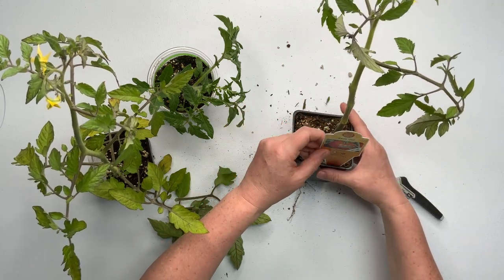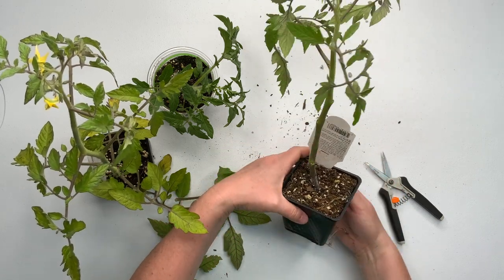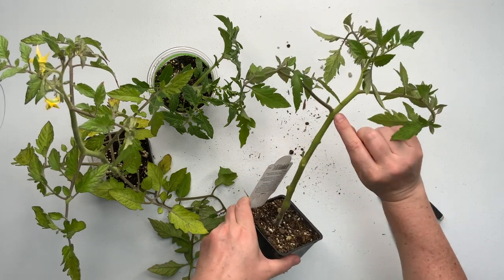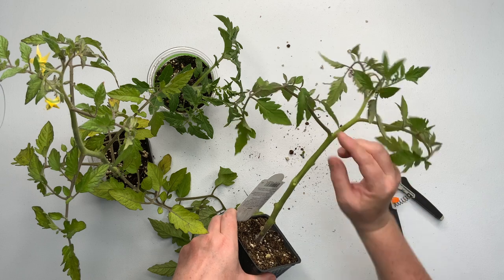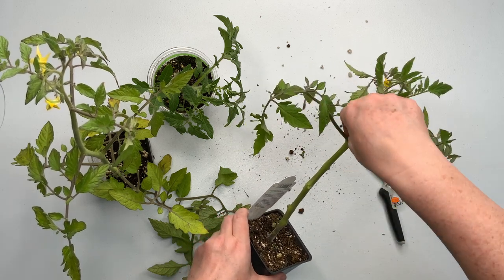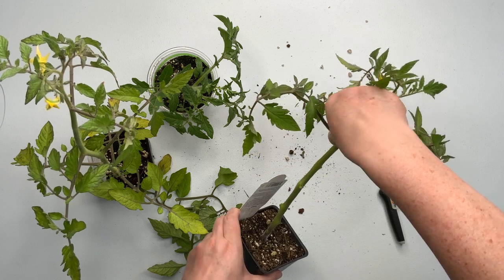So this is the Early Girl. I'm just going to do that and I'm going to let it sit overnight at least. And see, there's a little new shoot coming up - I don't want that. So I'm just going to pinch that off.